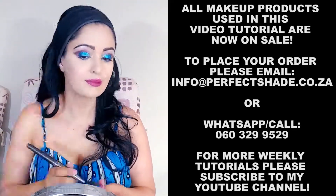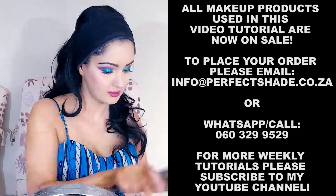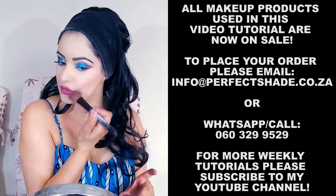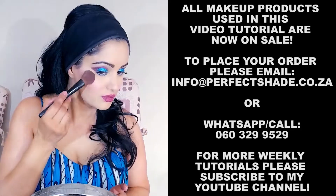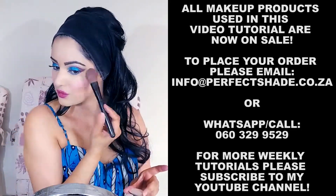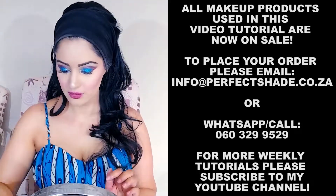Thereafter I'm applying B002 on the apples of the cheeks, blending it upwards, and cutting with E133 to create a cheek line. Note the E133 is also the same color as the shading color on the lid. Apply E146.